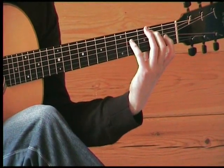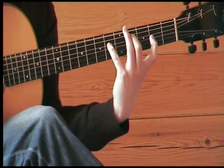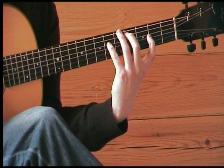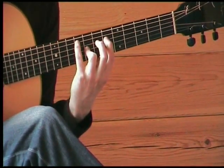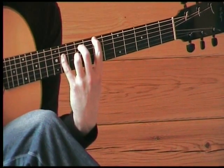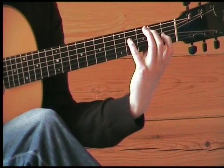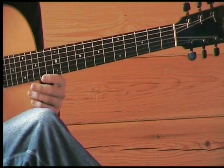Here are some left-hand stretching chord shapes. I'll play through the sequence and then break them down. OK, let's have a look at these shapes.